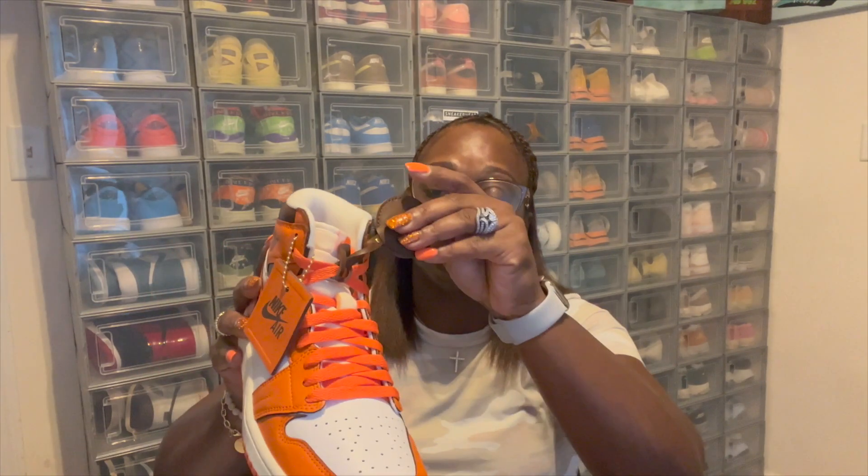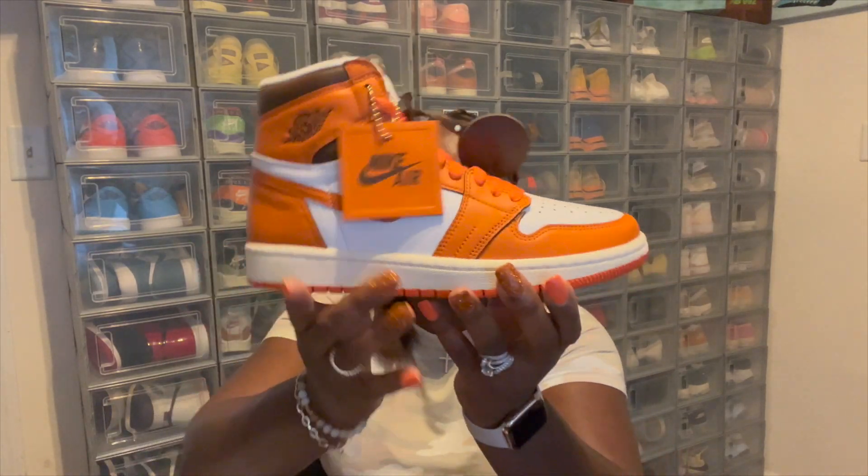We do have something different with these. As we all know, Nike has gone to their Move to Zero line, so we have laces right here in this box — there are some sail laces. I'm definitely thinking about switching out to the sail laces. I've got to put them in first to see how they're actually going to look, but they do come with sail laces, which is a very nice touch. So you can either go with the orange laces or you can put in the sail laces — I think the sail laces will bring it out some, but overall the orange laces still look good also.